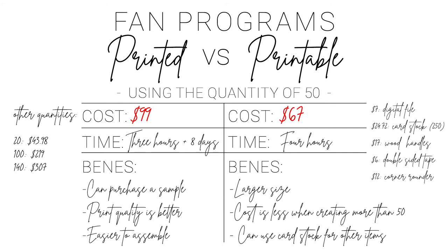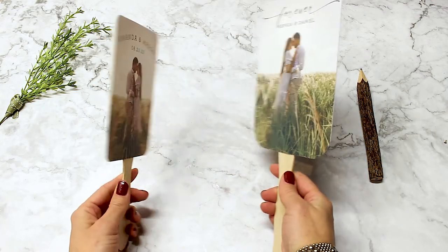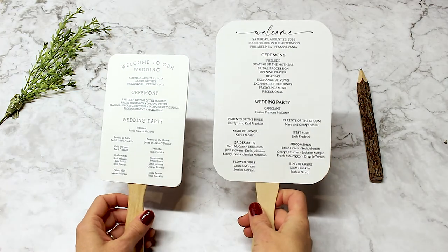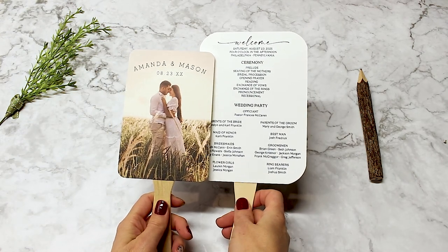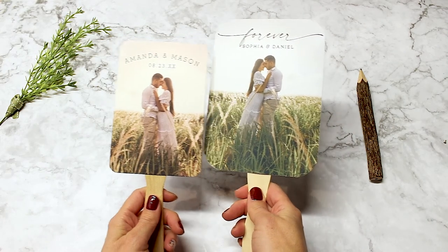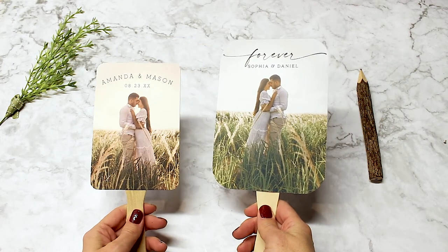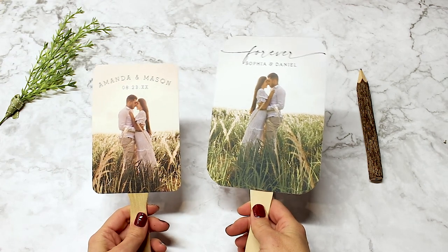For time, overall the printable fans took a lot more time to assemble, but you're also not waiting for printing and shipping time. The printing quality from Zazzle was much better than my home printer, but you could take the printable file to a local copy center for printing, which would be equivalent to Zazzle's quality. The size of the fans is very different, so this is definitely a preference you will have to think about — you'll need to see which one works better for your wedding.